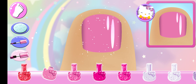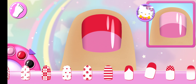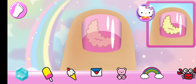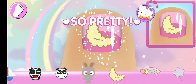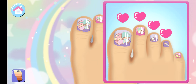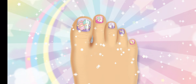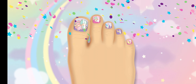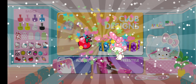Cute! Perfect! Yes! Yes! Nice work! You nailed it! Yes! Tap the box to see what's inside!